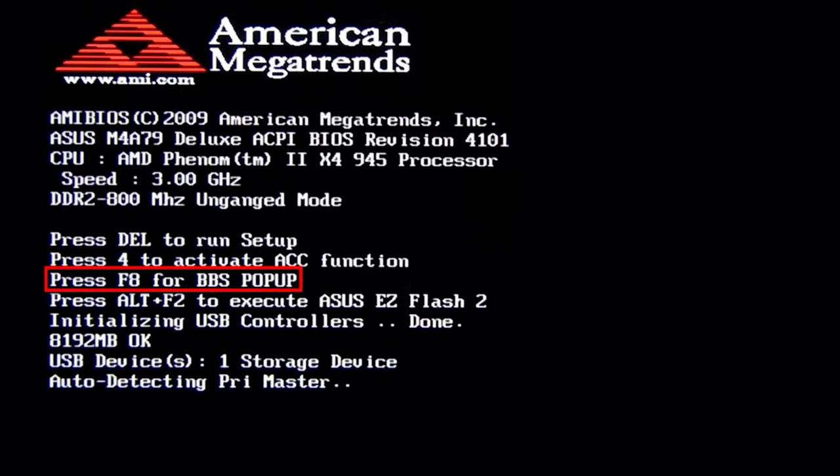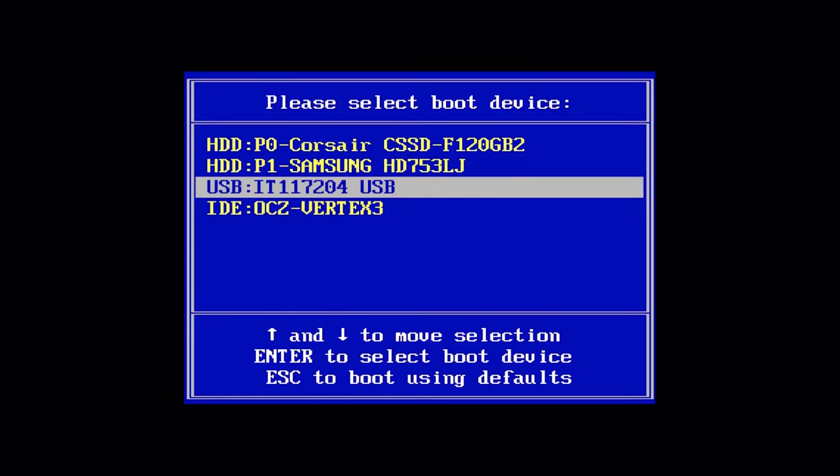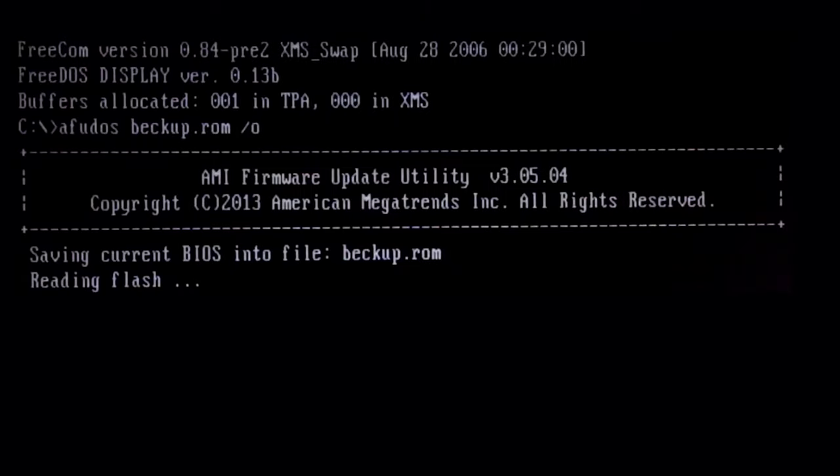The second method involves a bootable USB drive with MS-DOS, and the third method uses specialized software provided by the motherboard manufacturer. The first two methods are the safest. In some cases, you can just copy the firmware files onto a USB stick, restart the computer, and while it is booting, press F12 or another dedicated key to select boot sequence. Select USB and let the magic begin.